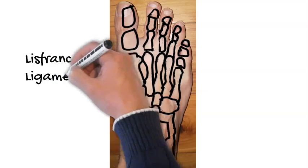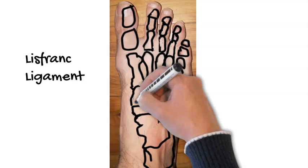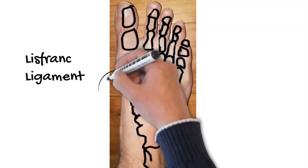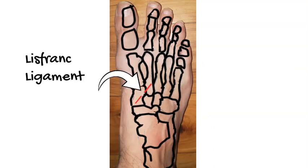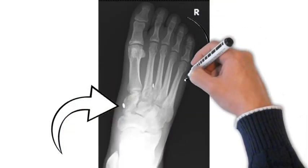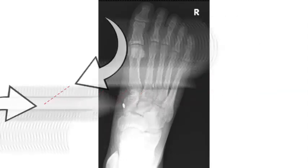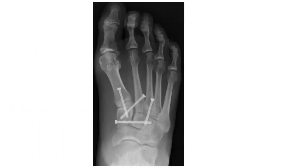There is another form of Lisfranc injury where you just rupture the ligament only — no fractures, and bones don't necessarily move much — but it's still unstable and can cause long-term problems. For this type, there's an option called a tightrope construct, which is also used in the ankle. It involves drilling across the two bones and deploying a device with a button that attaches to each bone. Between the two buttons is synthetic fiber. This can be used particularly in sports athletes, though probably not for the more severe injuries described previously.